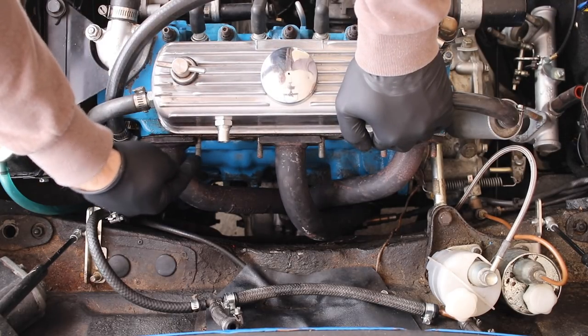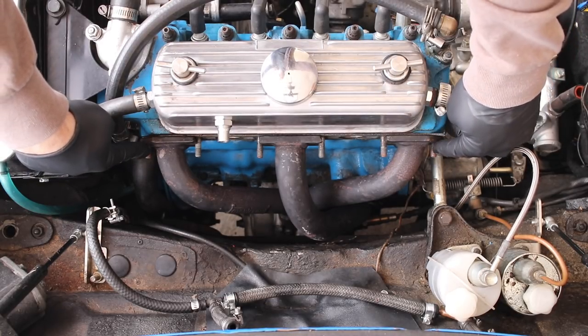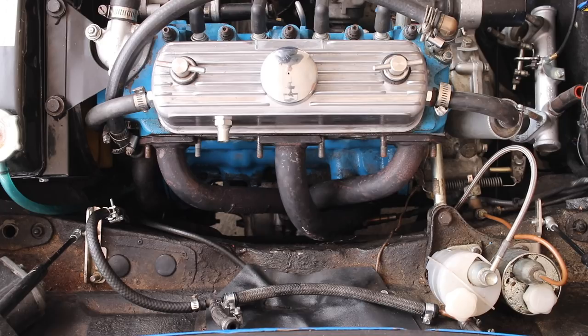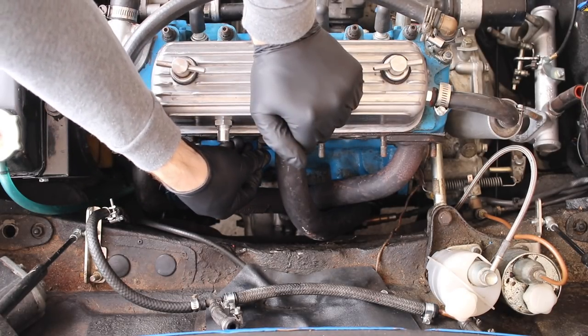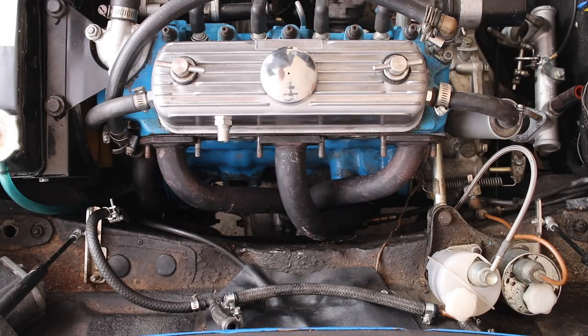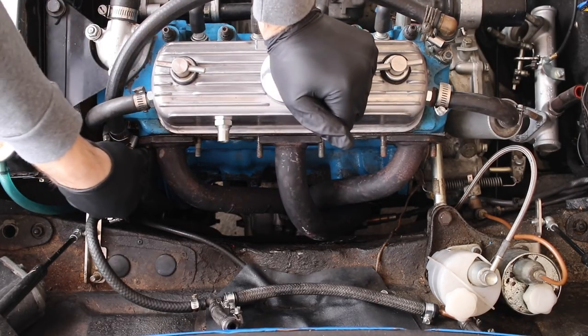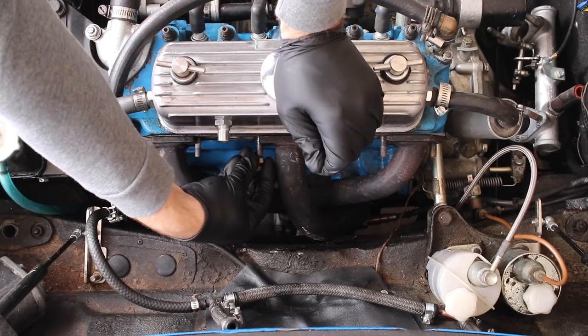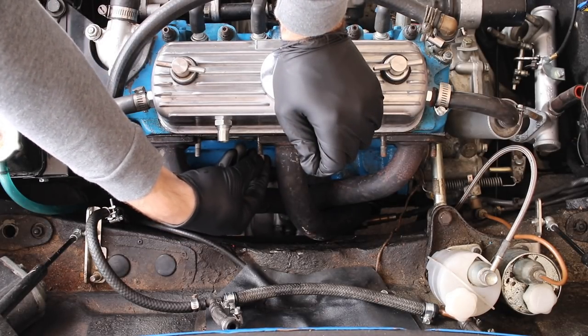I have to take these studs out because a couple are stripped — so I figured it's a good time to replace all of them, get new studs and new nuts, make it clean and nice. You might not need to do this when replacing your exhaust manifold, but in my case it makes life easier. You might wonder how to get the studs off with nothing to grab. If you've got messed-up threads, you may need vice grips, but if threads are okay, you can use the same nuts you took off.